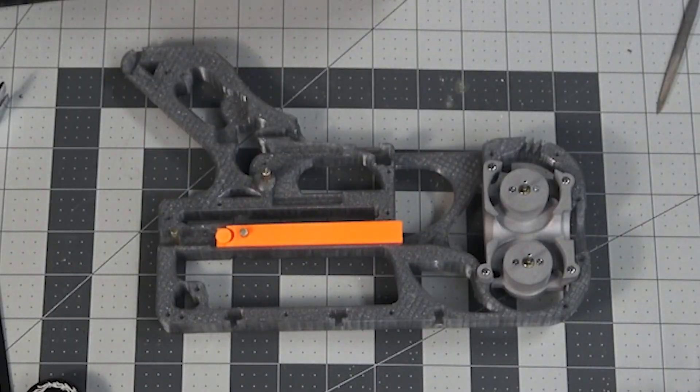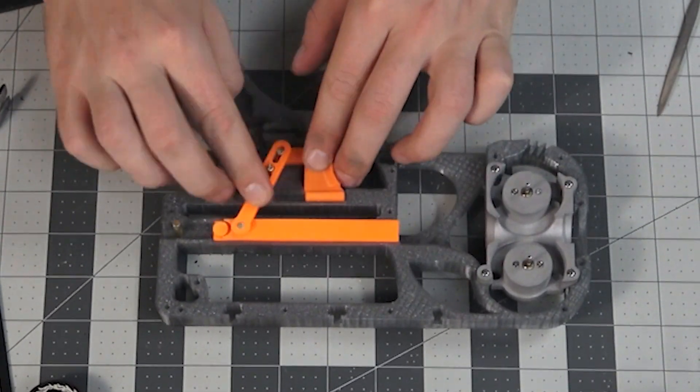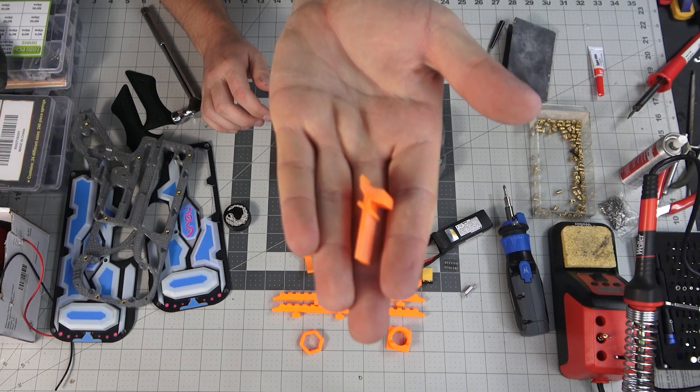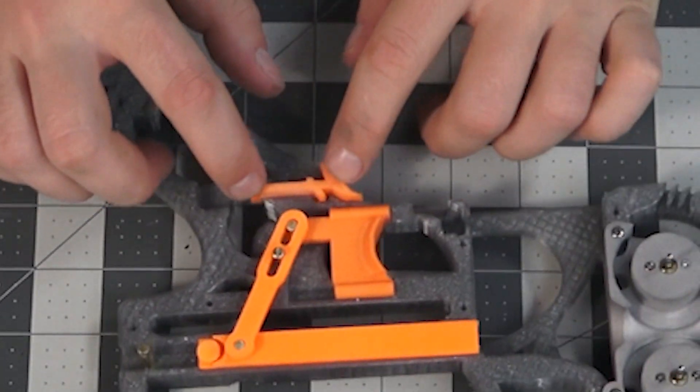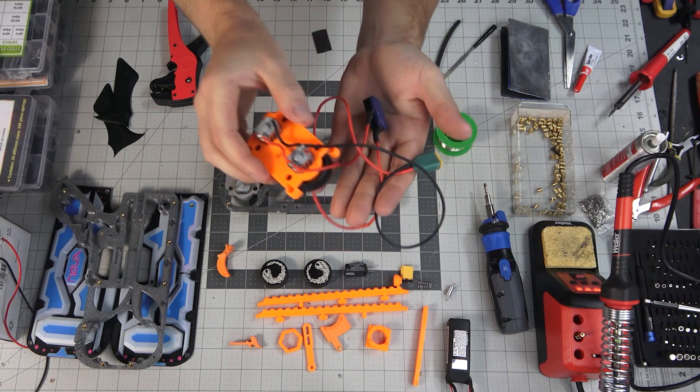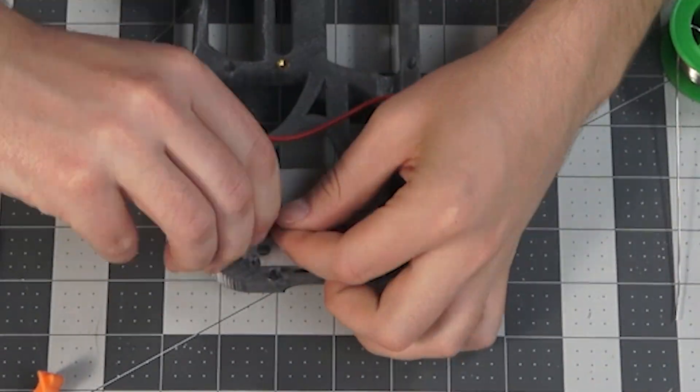This right here is the pusher arm, and that just links everything together. Now we have the rev trigger. This is just your standard semi-auto flywheeler wiring job.